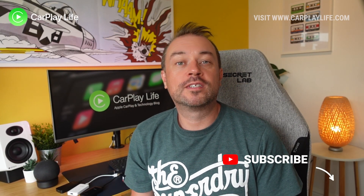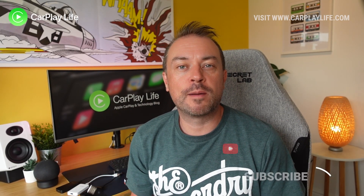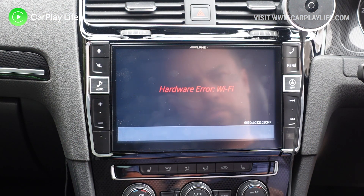It's Anthony from CarPlayLife.com and today I'll be talking you through the steps on how to fix your wireless CarPlay dongle if it has a hardware Wi-Fi error from a recent update you might have applied to it. Keep watching for all my steps on how to fix it.